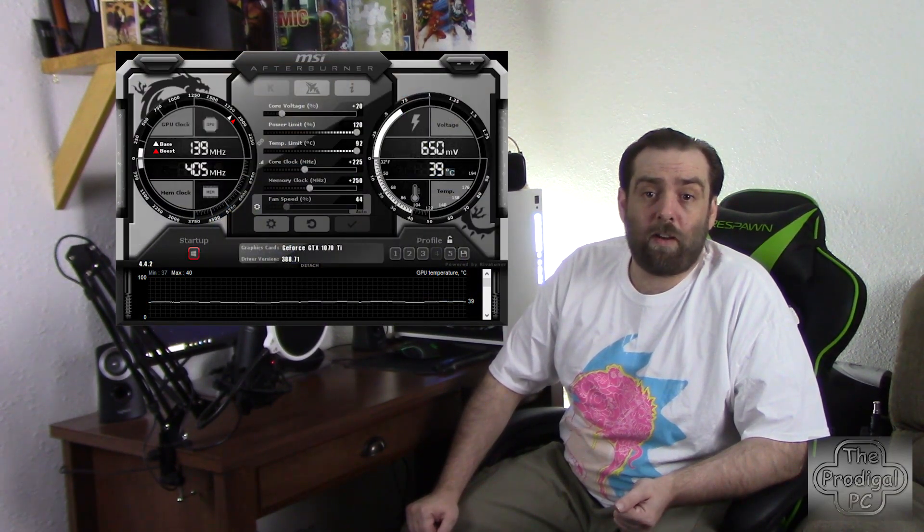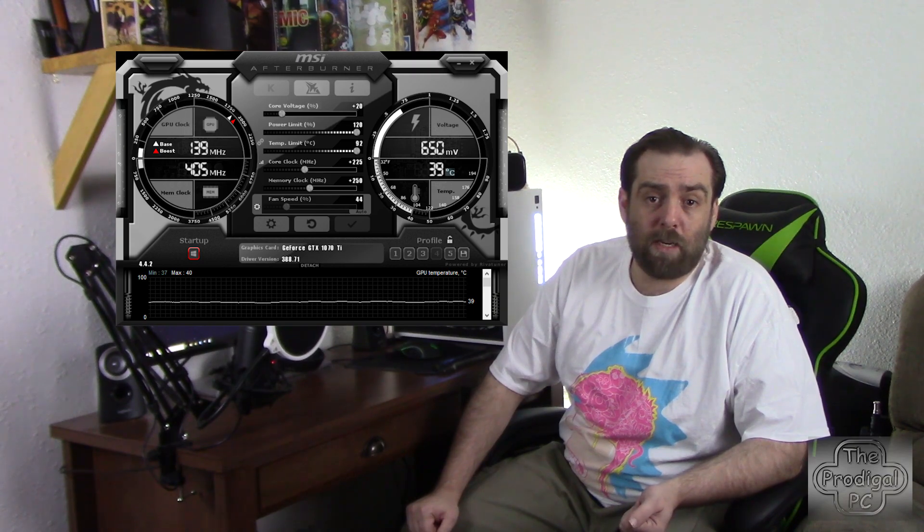This did however make a significant change, at least in benchmarks like Fire Strike and Superposition. I was able to add 225 megahertz to the Duke's core clock speed and 250 megahertz to the VRAM speed. With that overclock, I'm running games like Overwatch at 4K ultra 60fps, and more intense titles like Ghost Recon Wildlands get 60fps at 1440p very high settings.